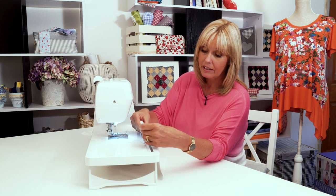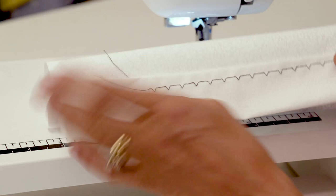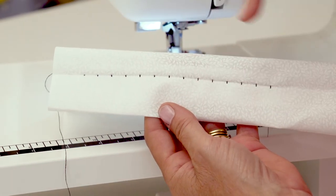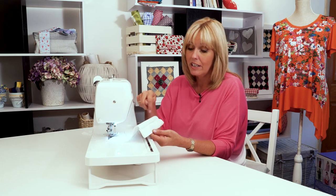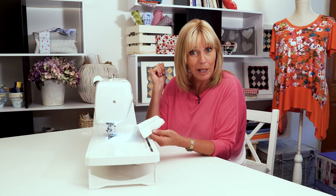When that hem goes back down again, this is what it looks like on the inside. That's how the stitches look there, but on the right side you're going to get a little tiny dot — the smaller the dot the better. If that was in a clear thread or a white thread on white, you wouldn't be able to see any of those stitches at all, which is why we call it invisible hemming.